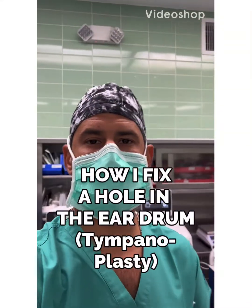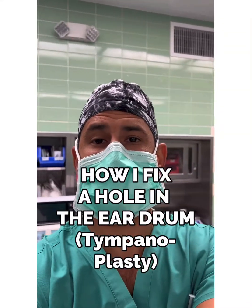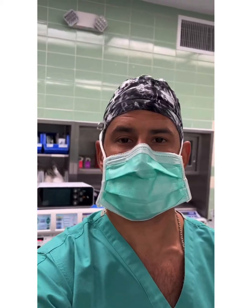What's up everybody? Happy Friday. We're doing some ear surgery today. I want to show you guys how we set up for ear surgery.